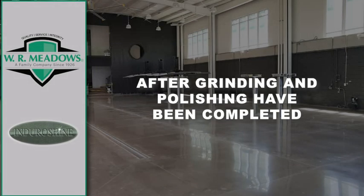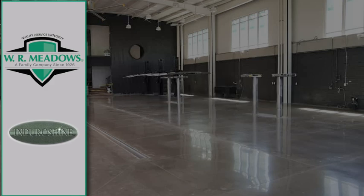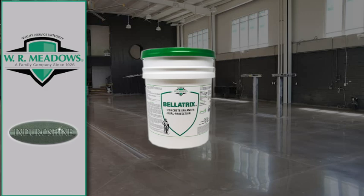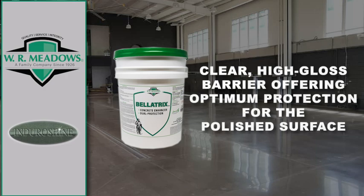Finally, after the grinding and polishing is completed and the appropriate LiquiHeart product has been applied, the final step of the EnduroShine process features Bellatrix. Bellatrix is a water-based synthetic polymer floor enhancer. It produces a clear, high-gloss barrier, offering optimum protection for the polished surface.